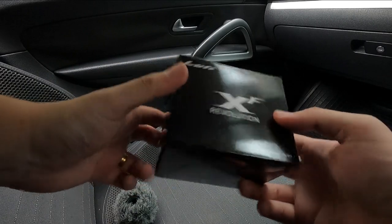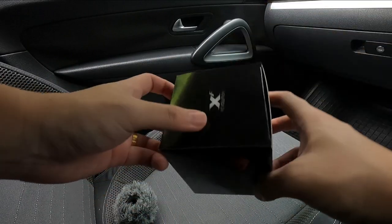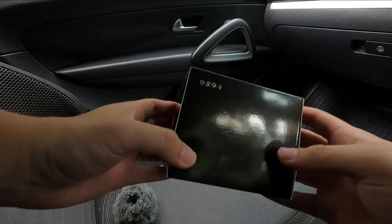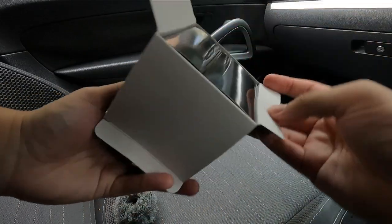Alright, so right here I have the Luffy XF. You can see the packaging — this is an original Luffy XF, and you can see how the original packaging looks. Very nice, clean, and glossy packaging. Let's open the box and see what comes inside.